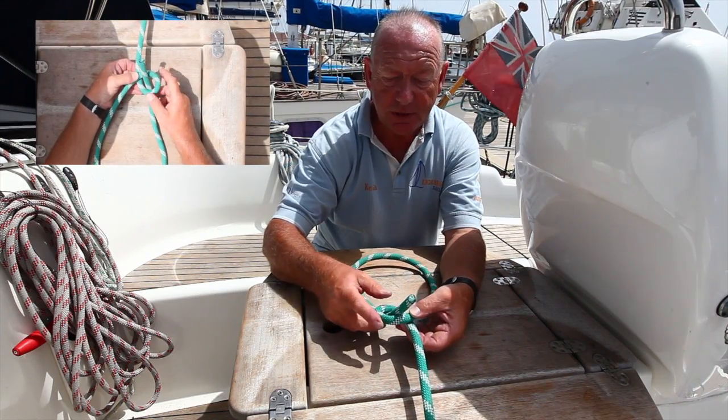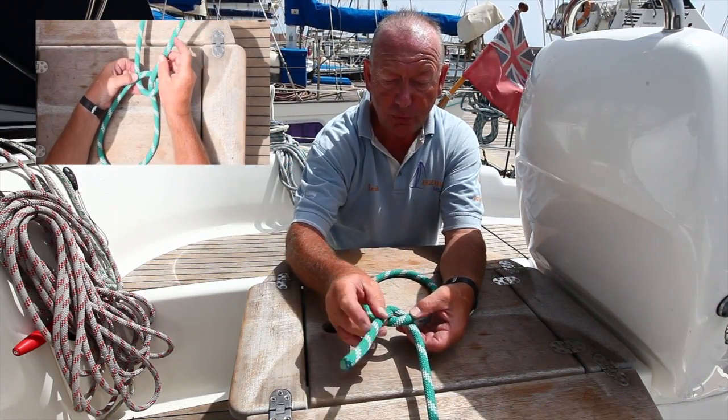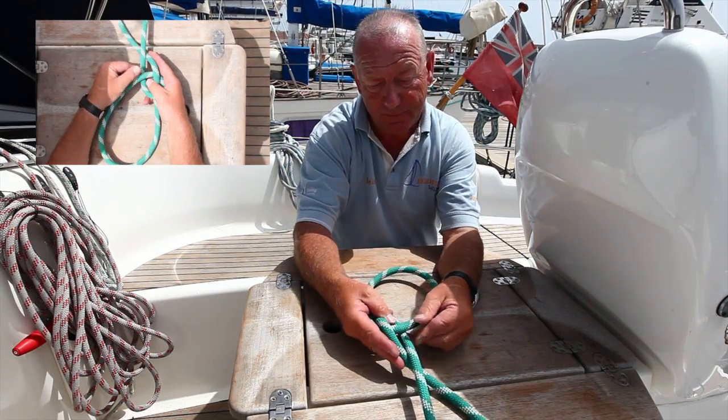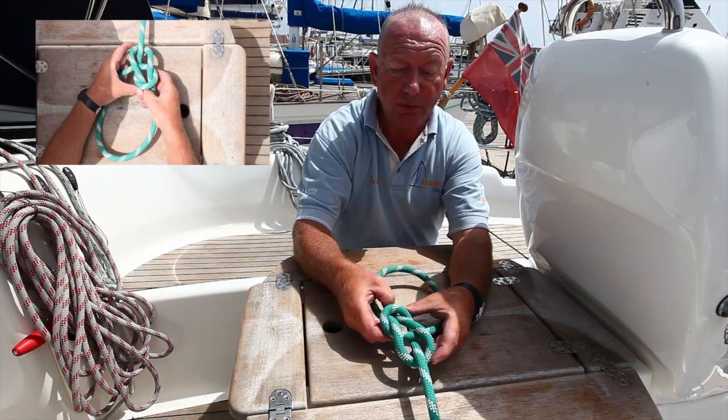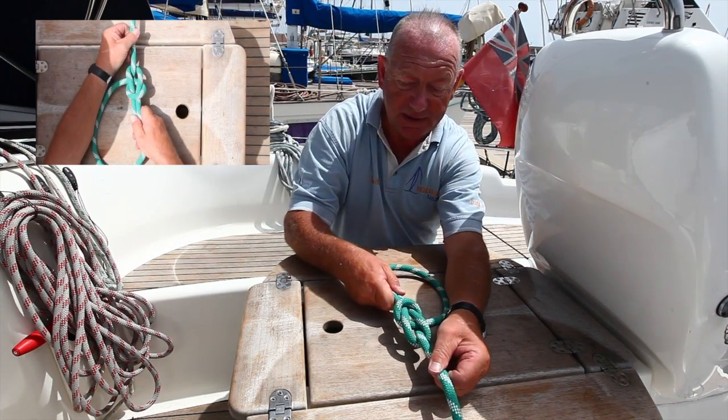Take the end and pass it up through the loop, go around behind the working line, and then pass it back down through the hole that you originally came. Tighten it like so.